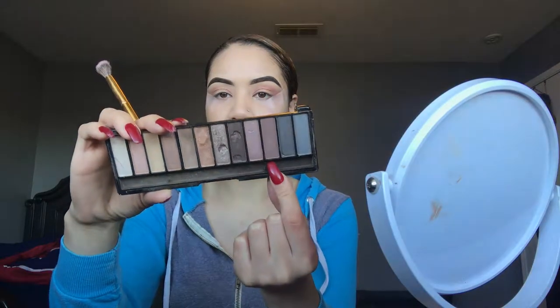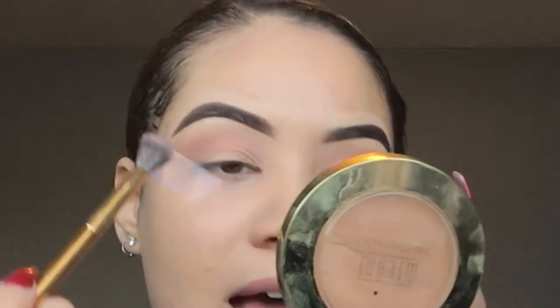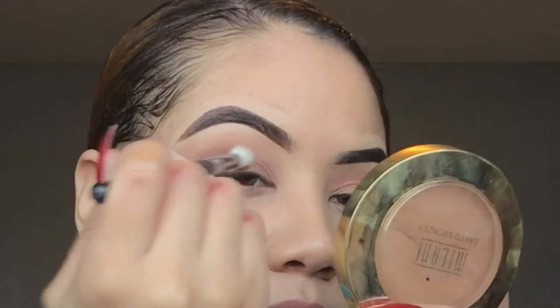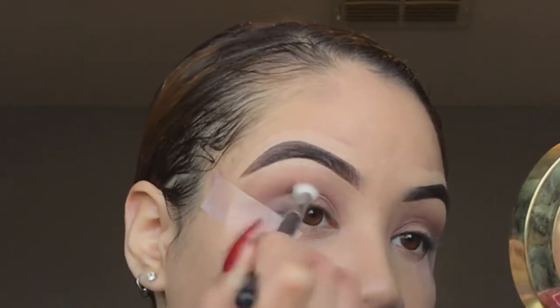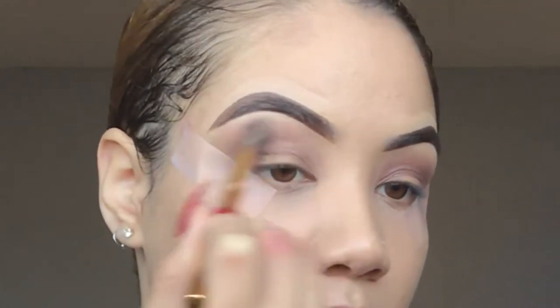I'm gonna take this plummy shade — it's kind of a really cool tone — and put this in my crease as well. I'm taking it on the same Y16 brush; I'm not gonna bring it up as high but I am going to focus it in my crease, that way whenever I go to cut my crease you can still see this shadow. Actually, I think I'm gonna take a smaller brush — the Morphe M441. Then I'll take my Y16 and blend those shadows together. My eyelids are looking so crusty right now. I'm gonna go back in with the M441 and build up this deeper purple shade a little bit, focusing more on the outer corner. Then I'll take the Y16 and blend out those two colors.